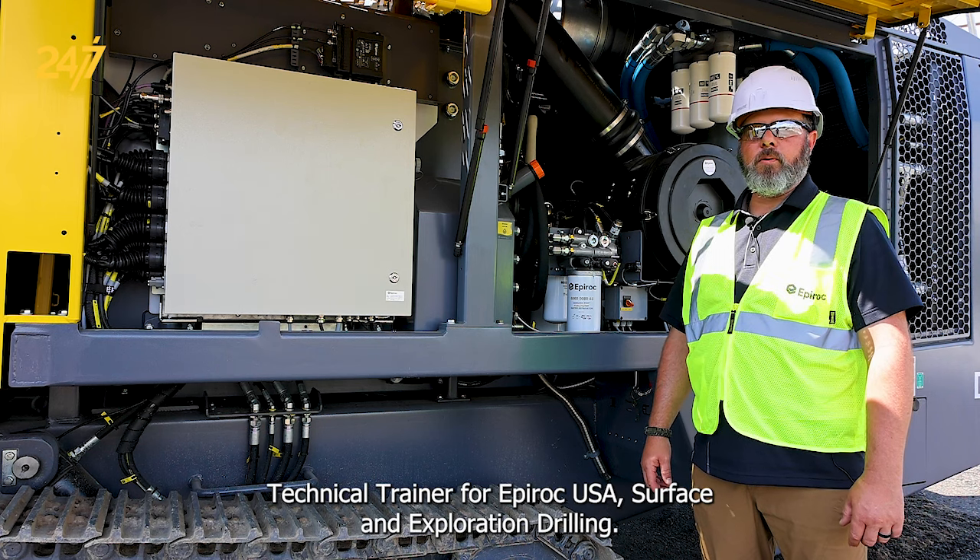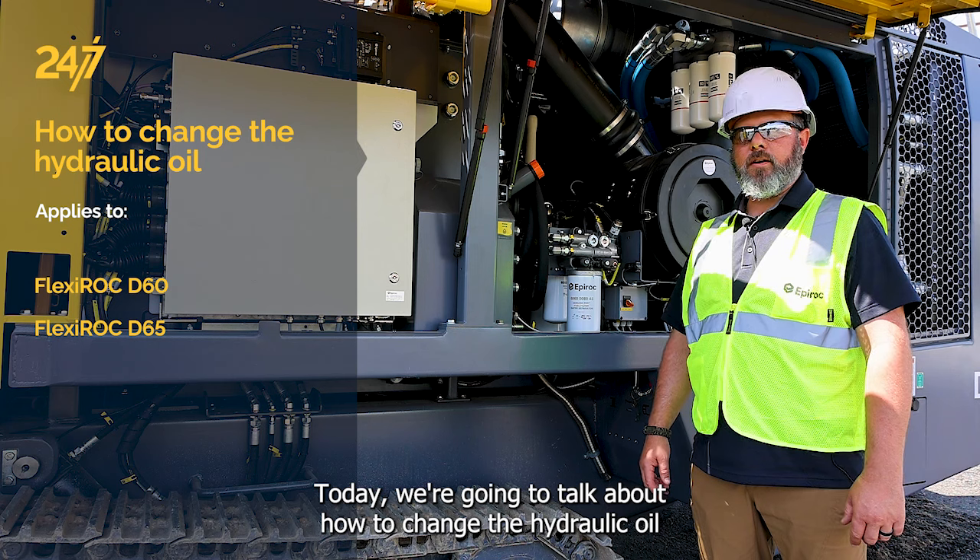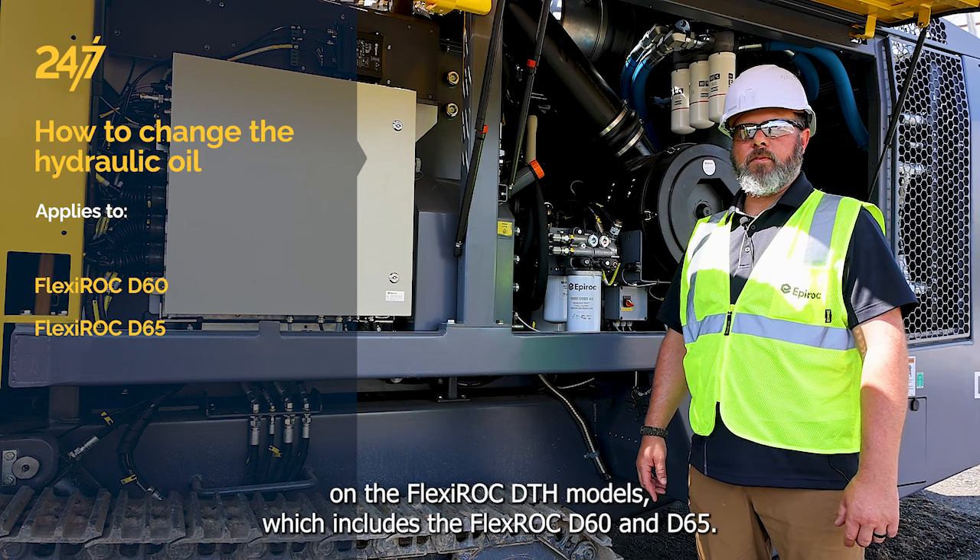I'm John Larson, technical trainer for Epiroc USA surface and exploration drilling. Today we're going to talk about how to change hydraulic oil on the Flexiroc DTH models, which includes the Flexiroc D60 and D65.